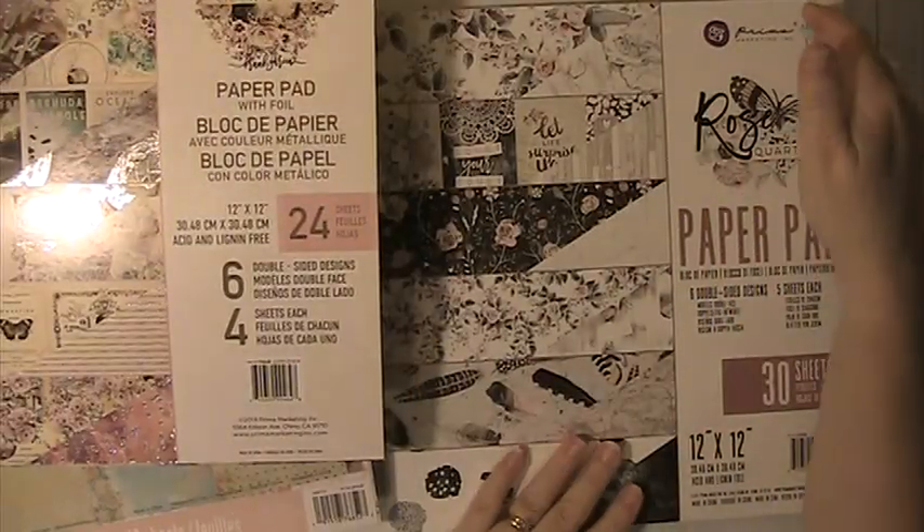This one is Rose Quartz by Prima. I may have used a few sheets out of this one, and it has cut-aparts in it. Very pretty paper.